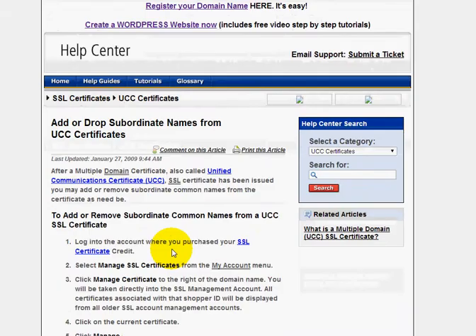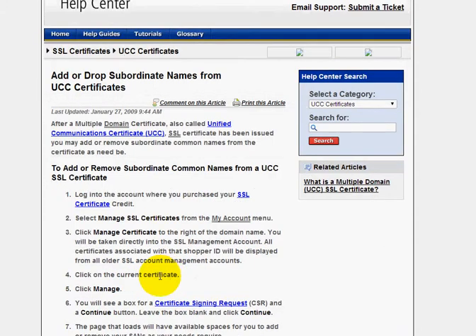First thing you want to do is log into your SSL section after you've initiated your credit. You'll click on 'Manage Your Certificate.' When you get in there, you'll see an ability to manage that particular UCC certificate, and you'll be able to go in there and add or remove the domain names. Just keep in mind that after you update everything, you're going to have to copy the CSR information back onto your server.